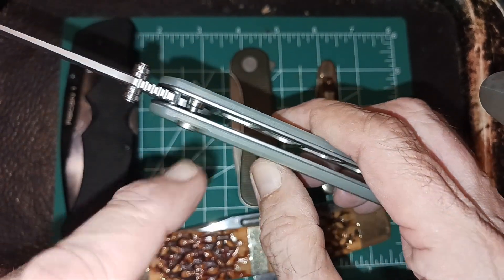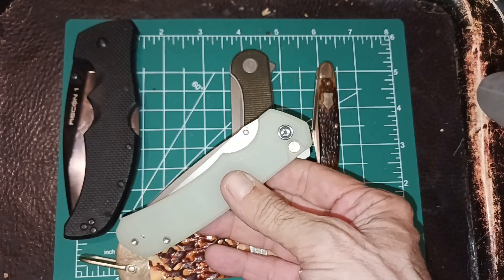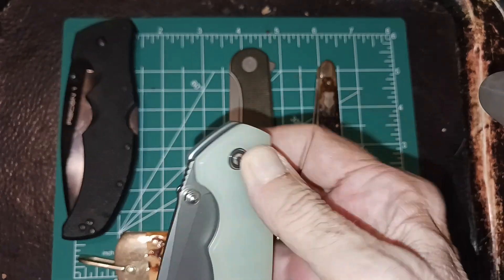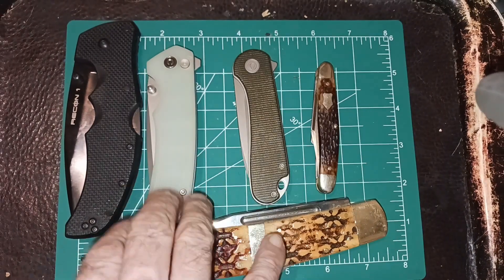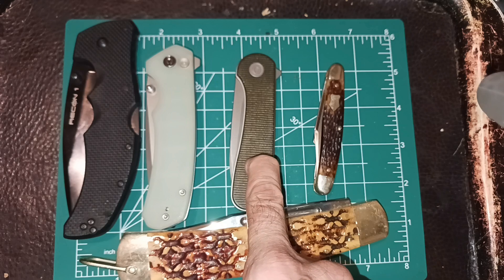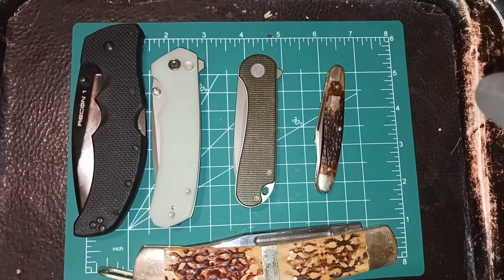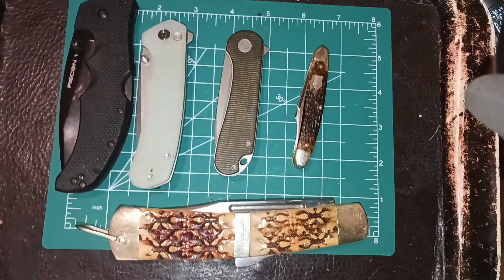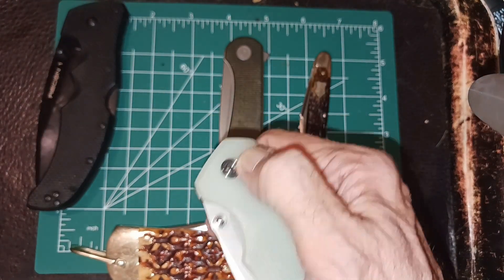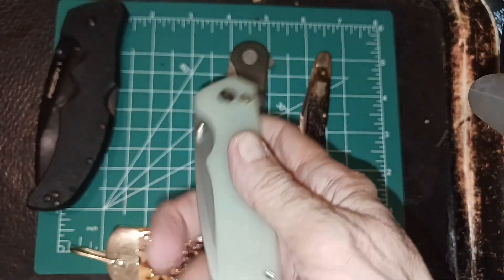When it's in the closed position, you can't flip it — you have to clear it for it to open and close. Since Civivi made this one capable of opening and closing with a flipper, it seems like they could have done the button lock Elementum the same way. I keep complaining about it, but I liked everything about the Elementum except it was just a little bit smaller — if it were three and a half to four inches, it'd be perfect for me. They've had years to do it and they haven't, so I guess they're just going to keep the button-lock-only version.